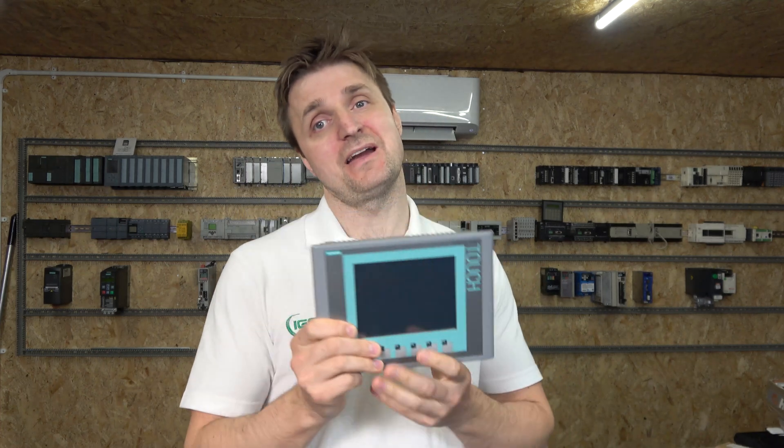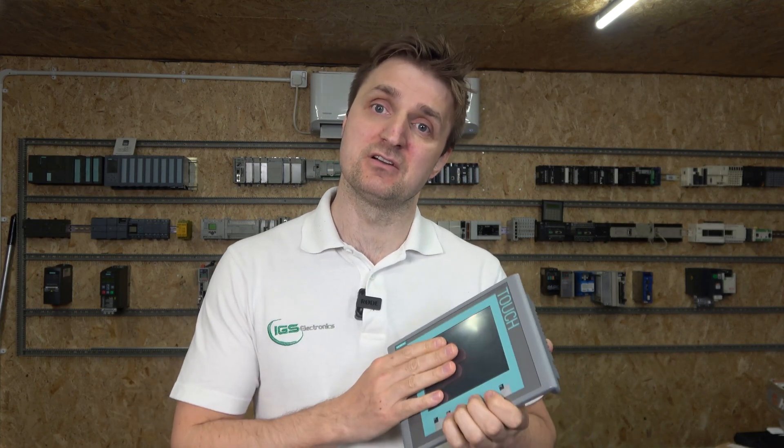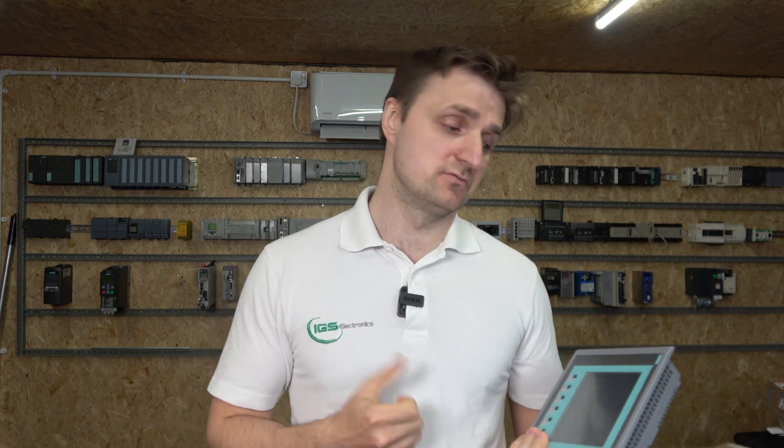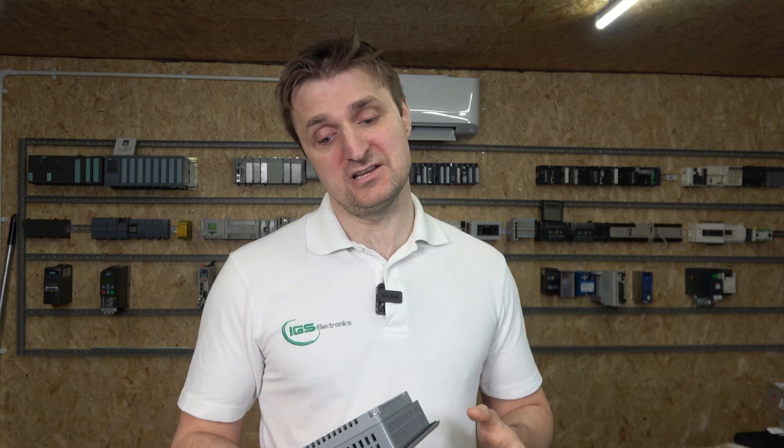One thing to note - when I say upload, it's upload-ish, because you cannot get the actual program itself to edit out of these HMIs. Siemens is one of those that doesn't allow that. However, they do allow you to back up the HMI program using a program called ProSave, specifically version 16. To program the HMI and download into it, you use TIA Portal. Unless you have the original source file, you cannot edit these programs - you can back up, update the OS, and restore the program, but you cannot edit it.